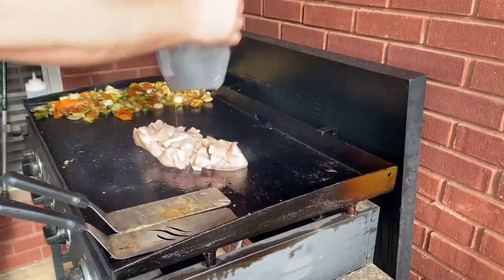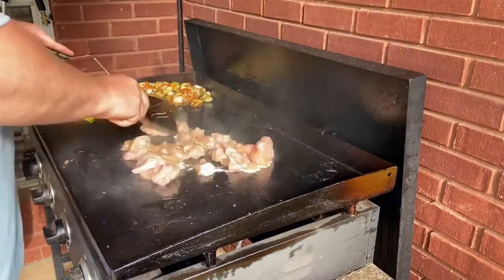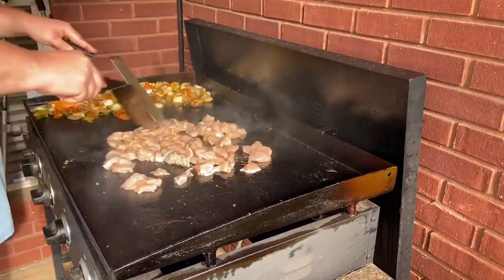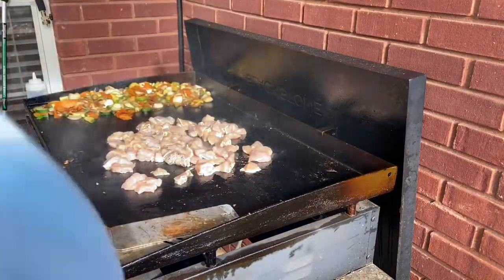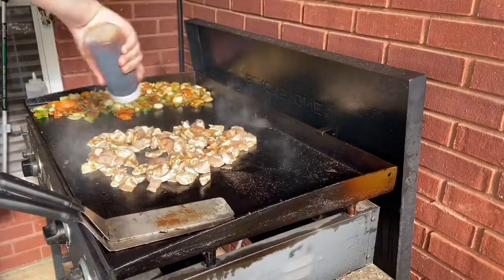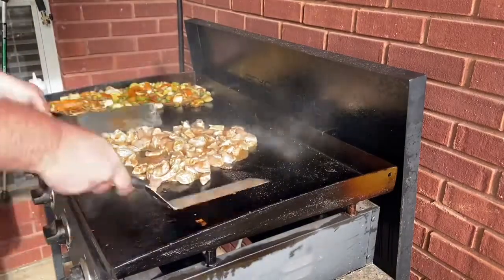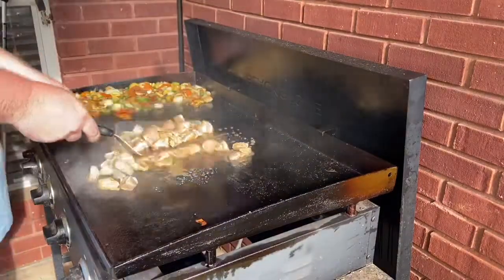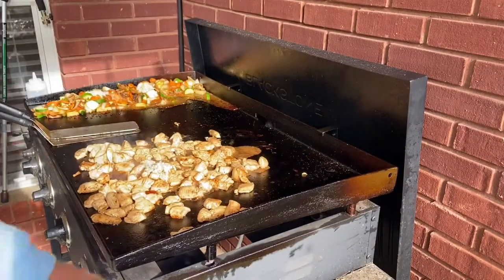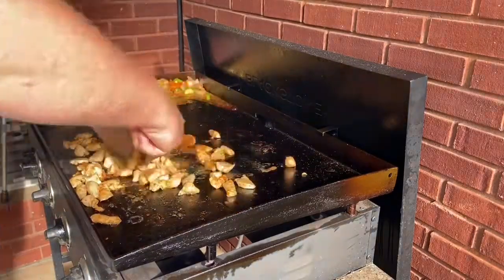The next thing we're going to lay out is our chicken. I go ahead and cut mine into bite-sized pieces, and we're just going to get those nice and spread out and hit them with a little salt and pepper to begin with. After just a few minutes, you're going to hit them with teriyaki sauce. Keep the chicken rolling around and make sure it's cooking evenly. Once you get those going, add a little garlic and get everything nice and mixed in and cooked a little bit longer with the garlic.